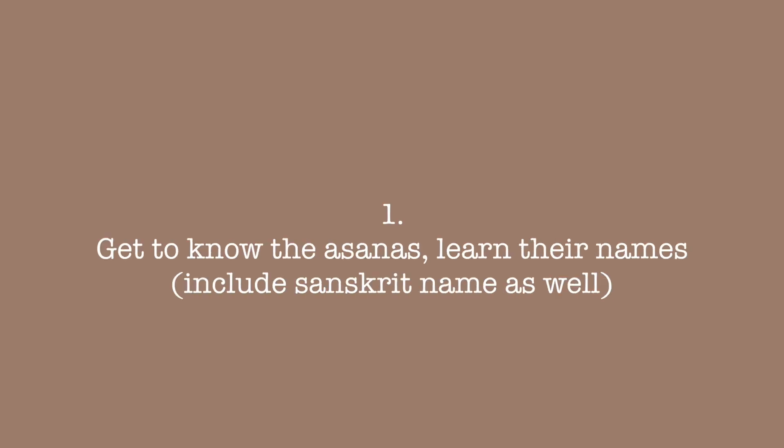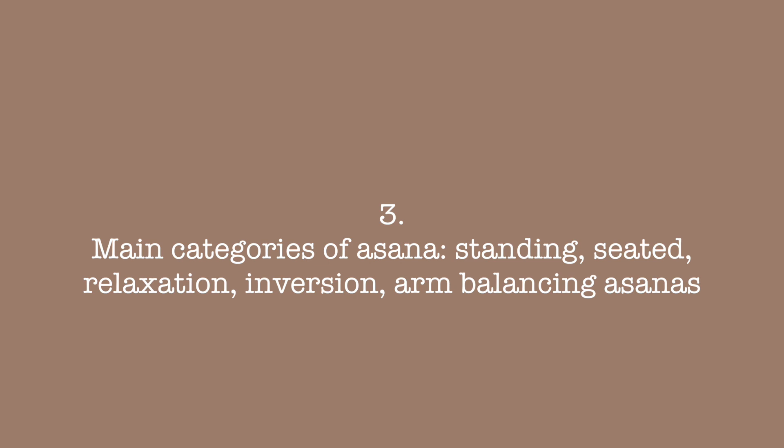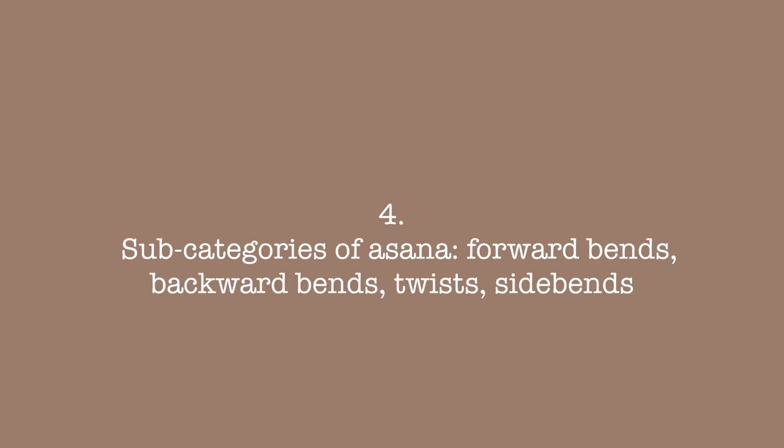It's going to take some time and experience to cultivate an awareness of your alignment and where your body is in space. Here are a few suggestions that I hope can be helpful for anyone, regardless of how long you've been practicing. Get to know the asanas — learn their names. I'm an advocate of including the Sanskrit name as well. Learn the benefits, what muscles are engaged, key alignment principles, and what category the asana falls under. The main categories are: standing, seated, relaxation, inversions, arm balancing poses. And then there are subcategories: forward bends, backward bends, twists and side bends.